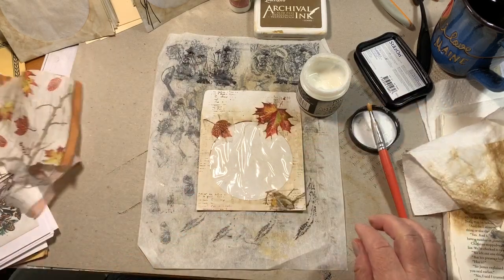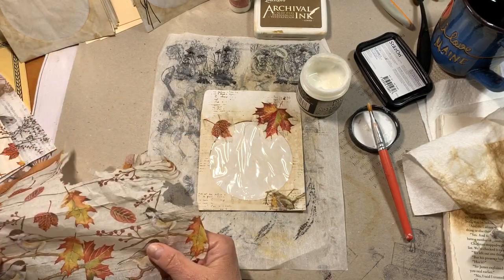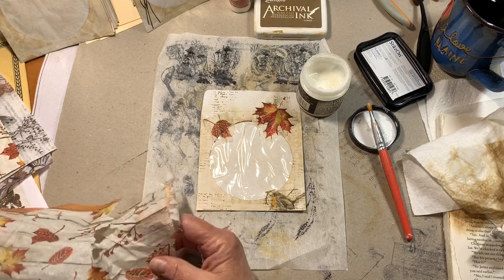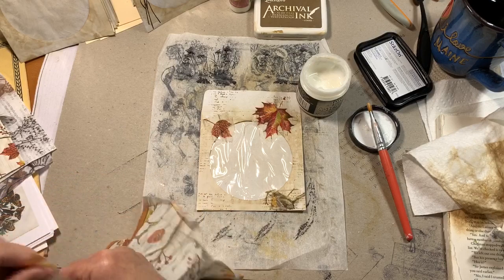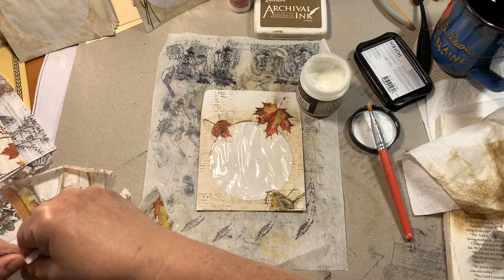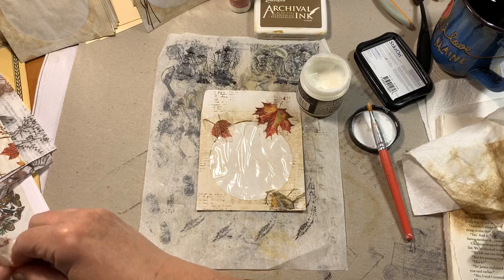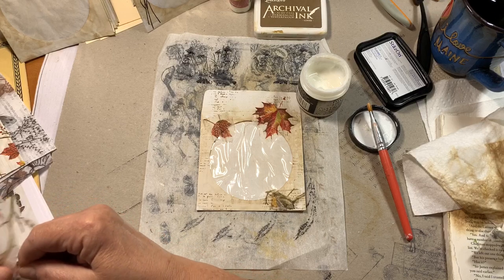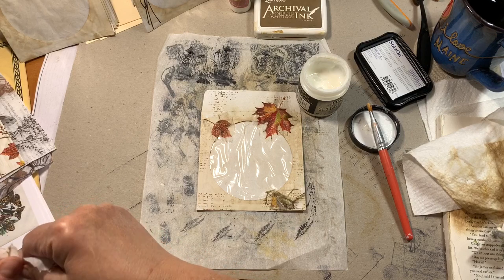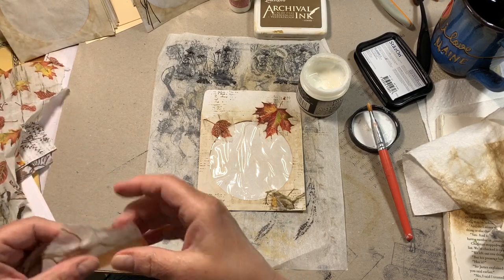I think I'll just put more leaves on there because one bird was enough. Maybe this branch — I should have saved the branch for the top, but there are more envelopes. I do love this gel matte medium a lot. I know I've said it before and I'll probably say it again many times.